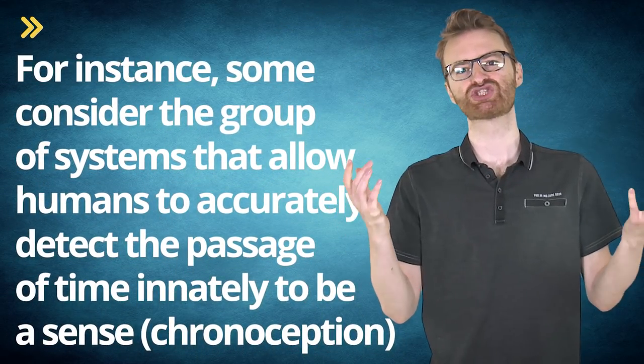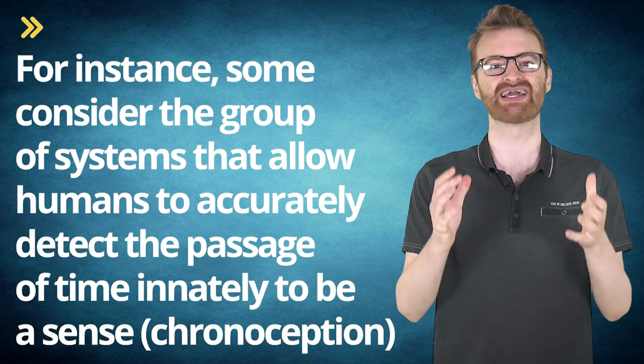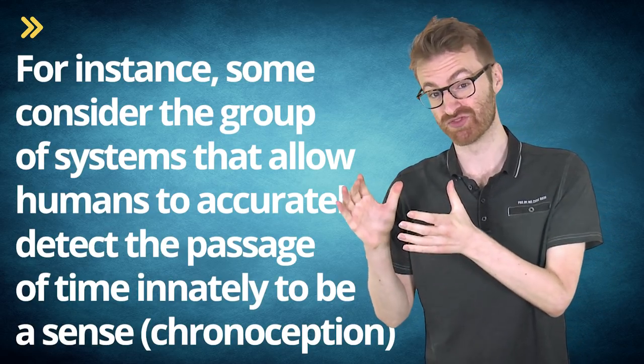Anyone who's ever had their sense of equilibrioception go out knows how important this is — when it's not working, you may literally not be able to tell up from down, and moving from one location to another without aid is nearly impossible. Beyond these, there are several other distinct sensory systems built into our bodies. Some medical professionals consider chronoception — the group of systems that allow humans to accurately detect the passage of time — to be a sense, even though it's not a specific nerve type. Experimental data has conclusively shown that humans have a startlingly accurate sense of the passage of time, particularly when younger.